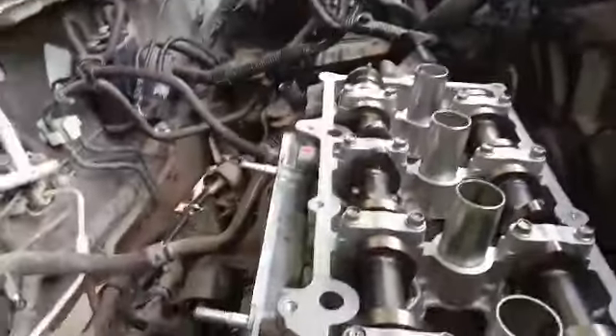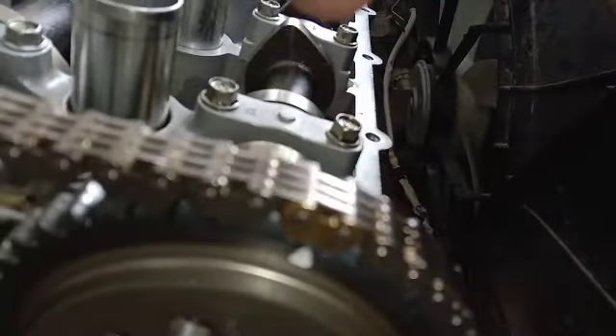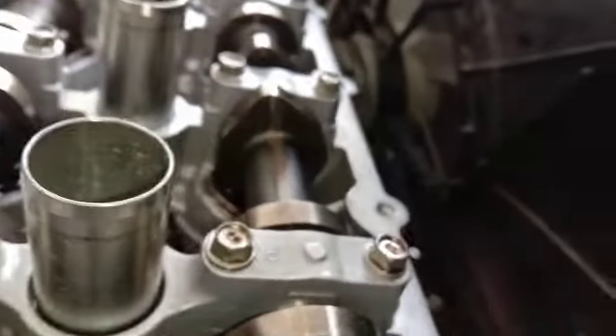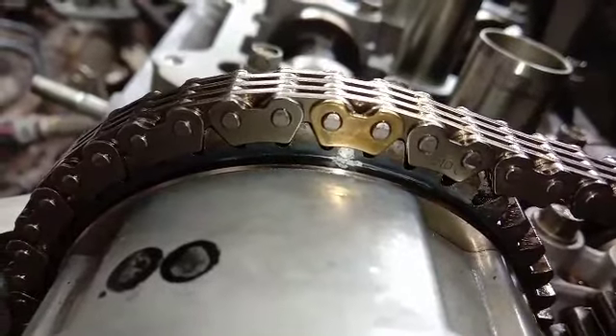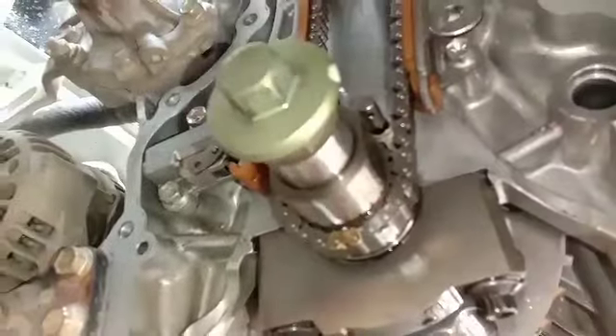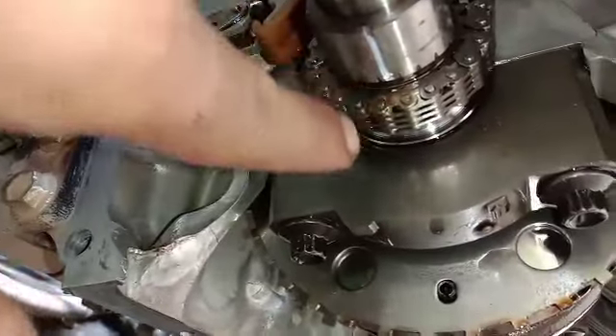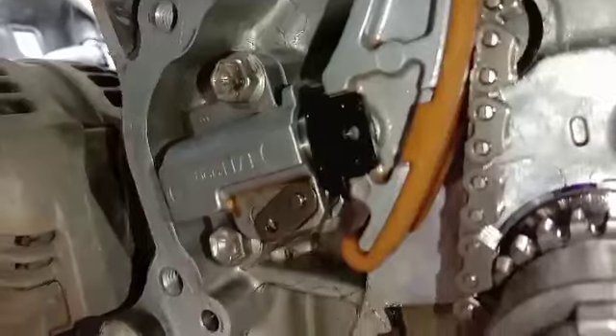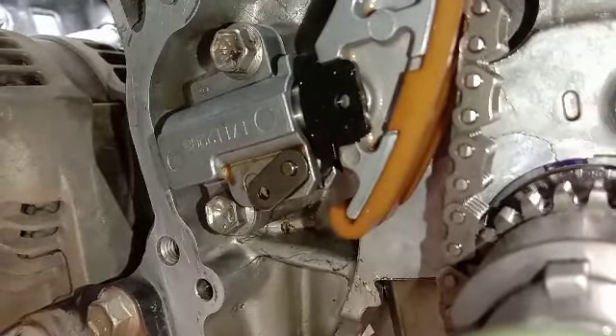Ini sudah posisi terpasang. Jadi tanda kuning di rantai ini dipaskan di tanda segitiga di camshaft, ini untuk yang exhaust. Dan untuk yang intake itu tanda titik dipaskan dengan tanda kuning di rantai, ini untuk yang in. Kalau kita lihat di belakang, garis itu dengan bodi mesin, begitupun yang sebelah sini. Lalu di bagian bawah, garis ini paskan dengan tanda kuning yang ada di rantai. Disini otomatis kekencangan rantai dan posisinya pas, ketemu dengan ini.